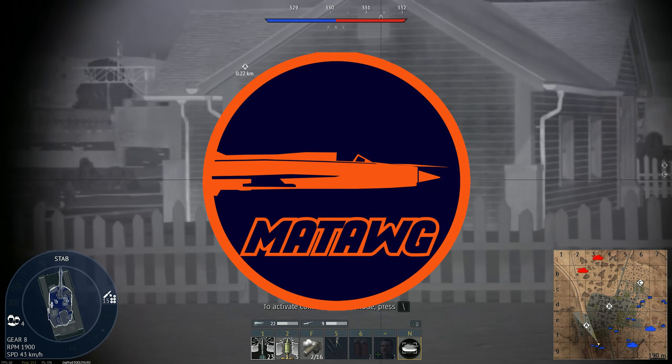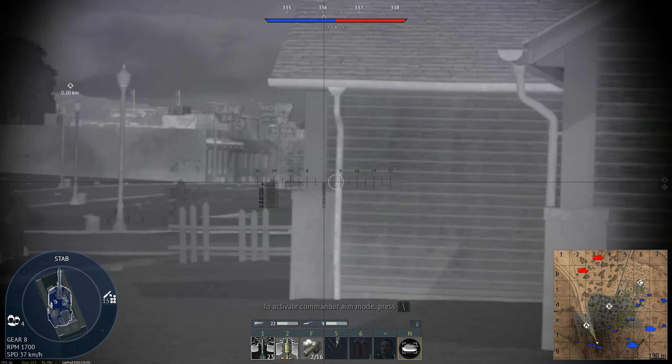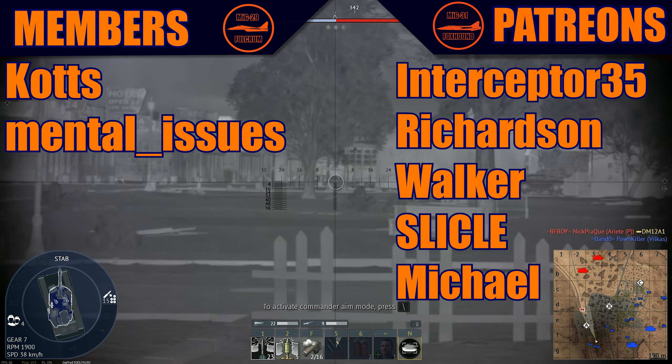Hello guys, once again it's Matt and today we have another video. Thank you to all the members and all the Patreons. Make sure to subscribe and let's get into it.